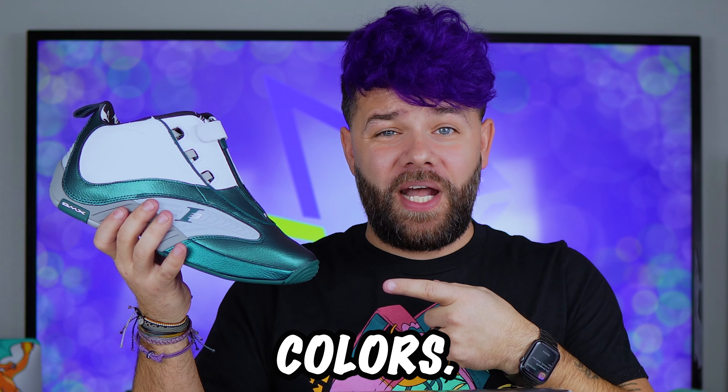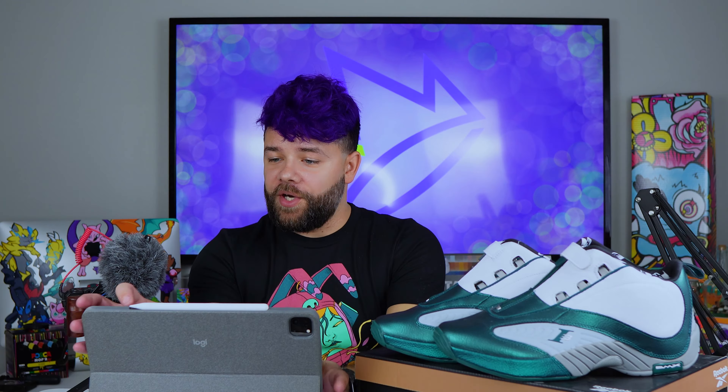And they happen to be in my favorite football team's colors — the Philadelphia Eagles. For these I'm going to be putting AJ Brown and Jalen Hurts on them, and I'm going to try to do portrait work with Angela's paints and brushes. We're going to start off on the iPad where I've got my concept art.